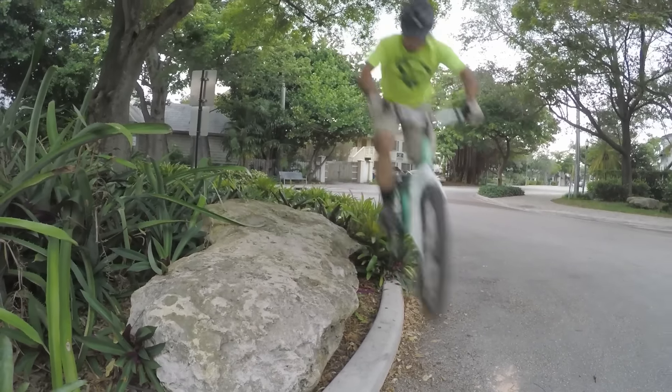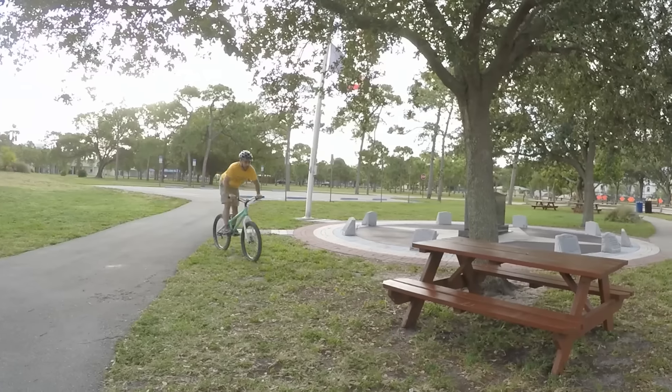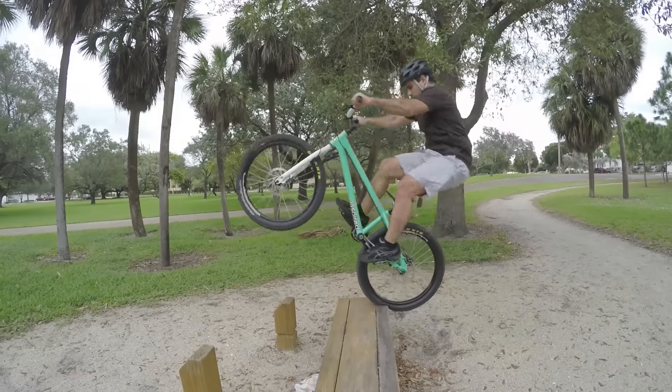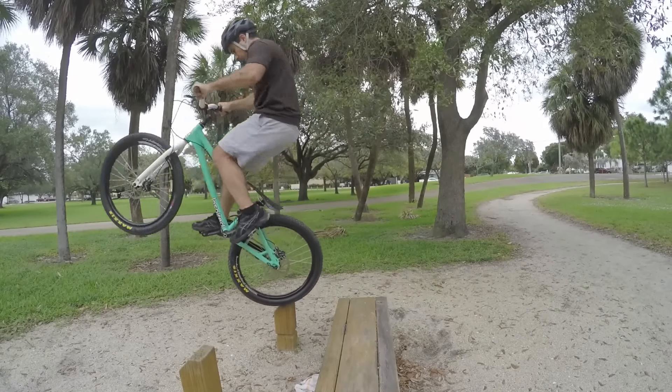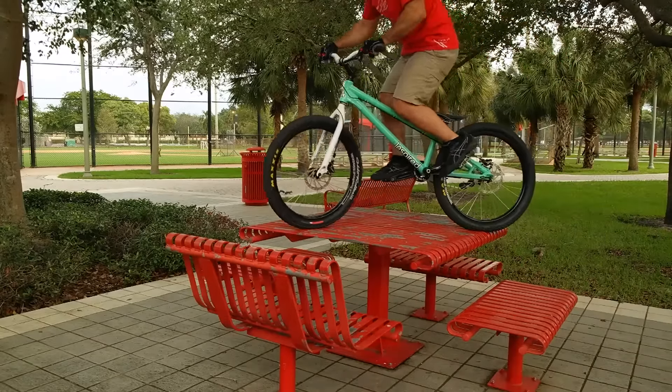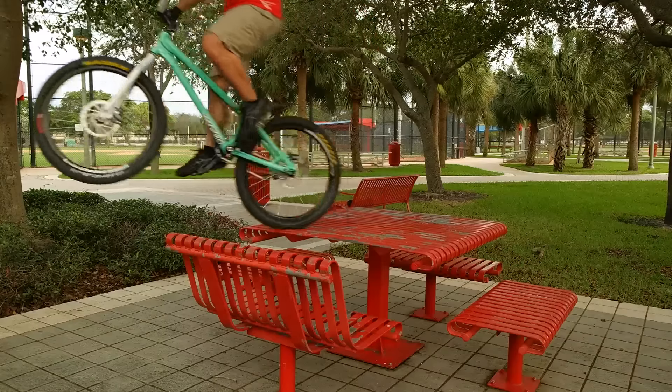After that, we learned several different ways to hop around. Without question, hopping is what people think about when you mention mountain bike trials. In trail riding, you're usually jumping a log or over a puddle, but in trials you're jumping forwards, backwards, sideways, and in any other direction you can think of.